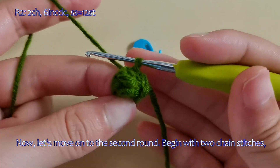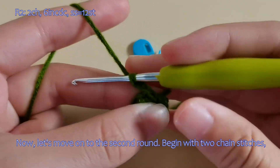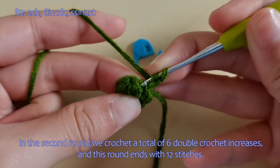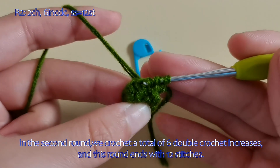Now, let's move on to the second round. Begin with two chain stitches. In the second round, we crochet a total of six double crochet increases. This round ends with 12 stitches.